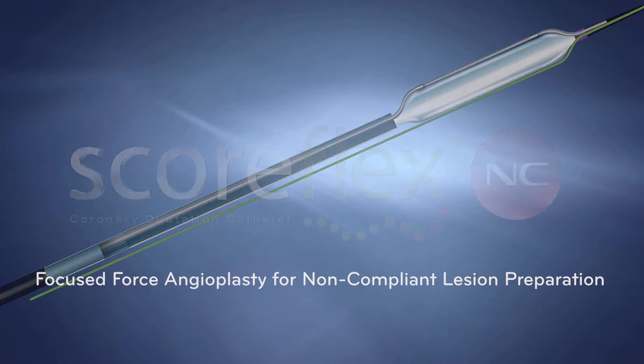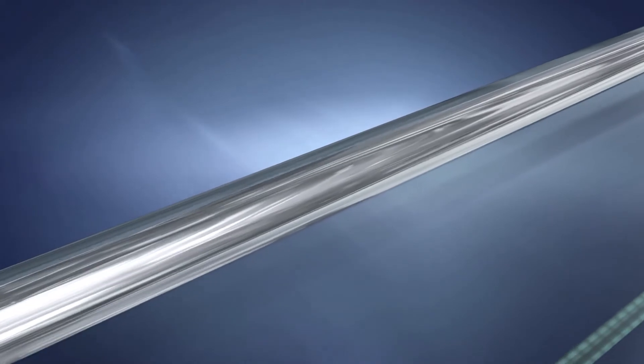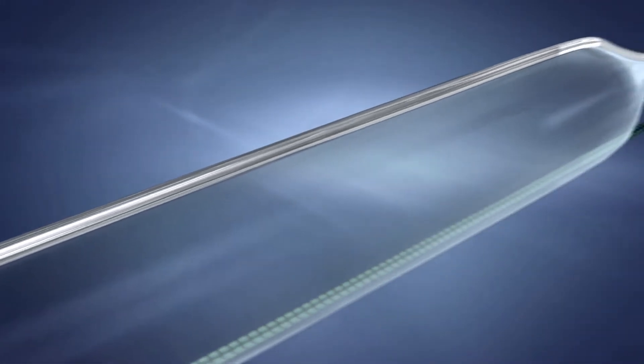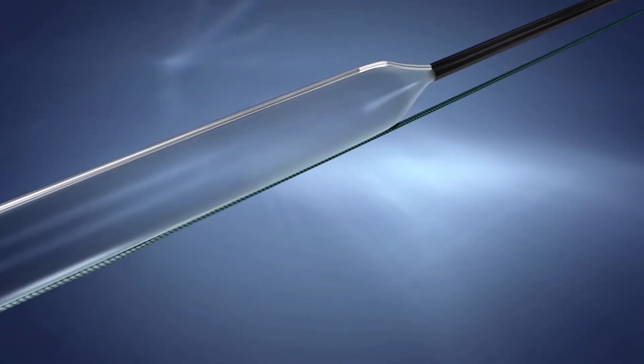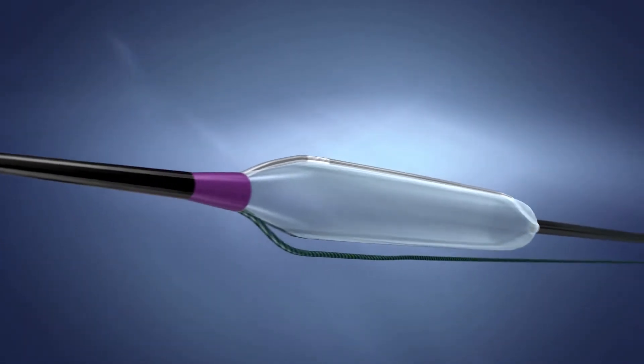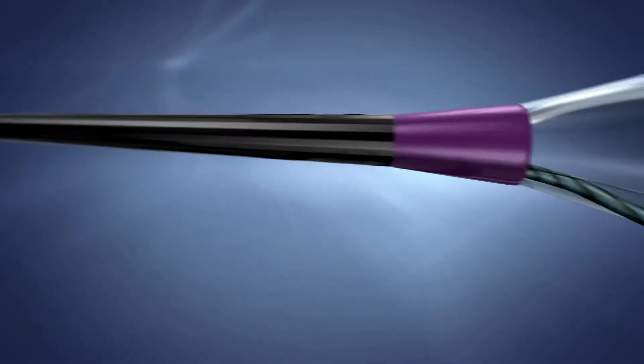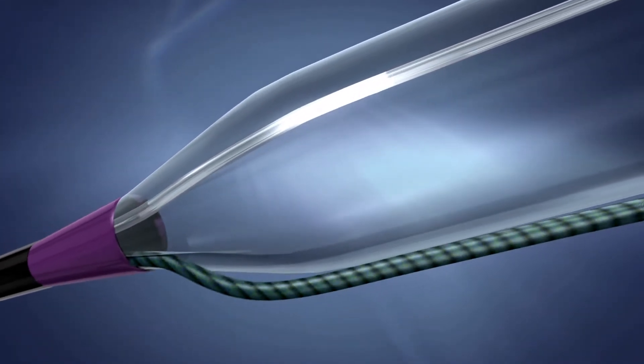The nitinol integral wire of the SCOREFLEX NC is a continuous component connecting the tip to hypotube, giving the device excellent pushability. The conventional .014-inch guide wire runs through a short, rapid-exchange system and exits immediately proximal to the tip.